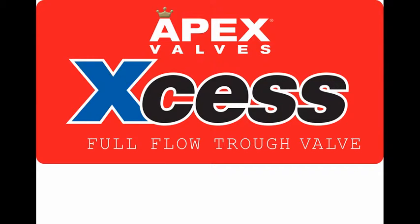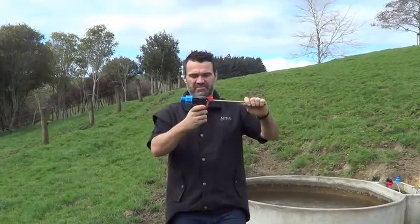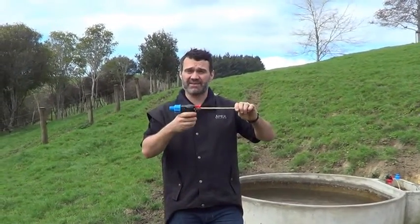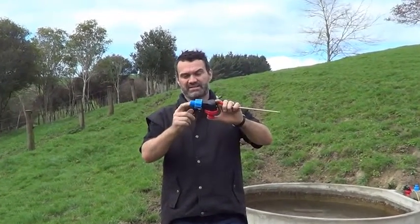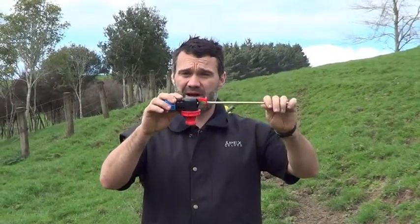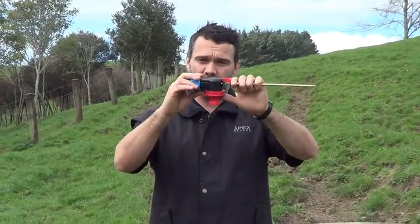I'm building this valve today — it's the Apex XS 2025 mil. This valve was designed with the input of New Zealand farmers. We took on board several key aspects from advice they've given us on how to build a perfect trough valve on the farm. One of those aspects is a massive flow rate. This trough valve, an arm valve with a plunger, is the highest flow rate in the market. It'll do up to 500 litres a minute. This is a full one inch valve.